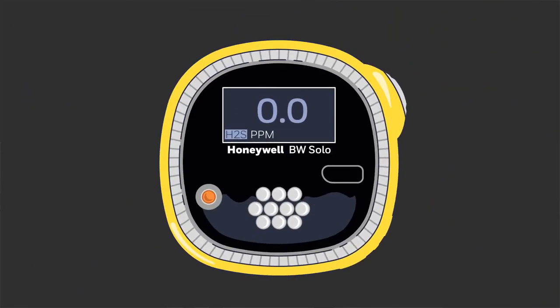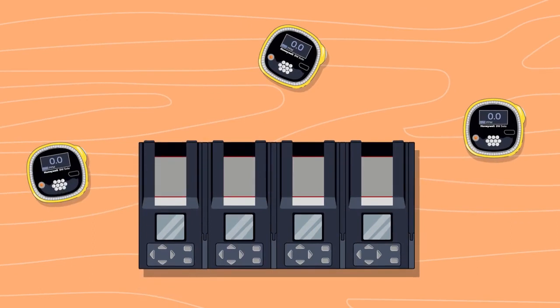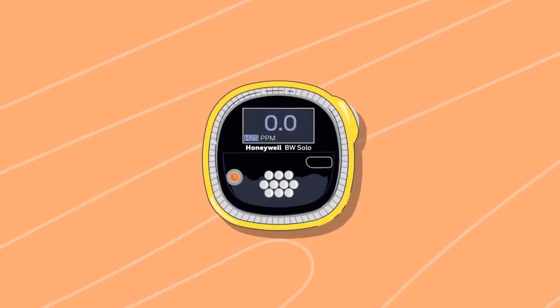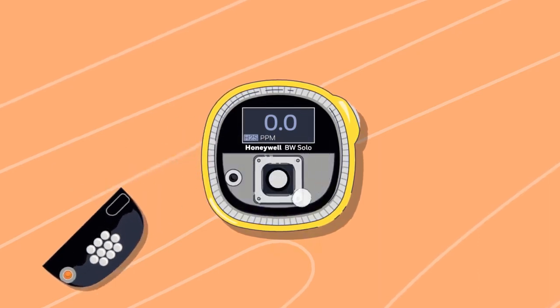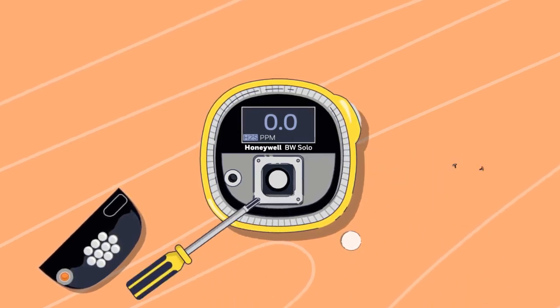The Honeywell BW Solo is the latest easy-to-use and easy-to-service portable single gas detector. Changing basic components is as simple as removing a cover. Should the sensor filter need replacing after enough use, just pop off a door on the front of the detector and replace the filter. This also provides quick access for replacing the sensor without needing to expose the entire printed circuit board.